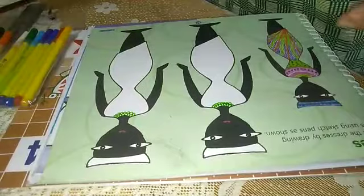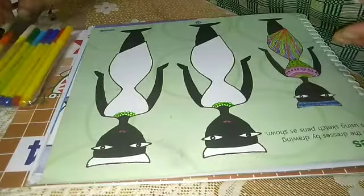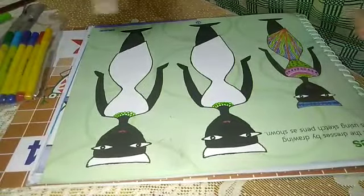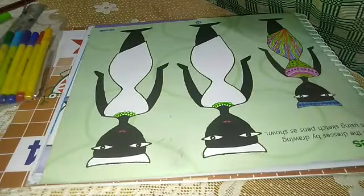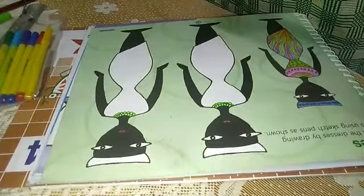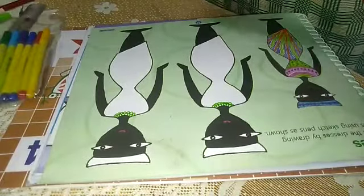Now we will take the pink sketch. I am not having the pink sketch, so I will use skin — orange — and I will use orange color next.